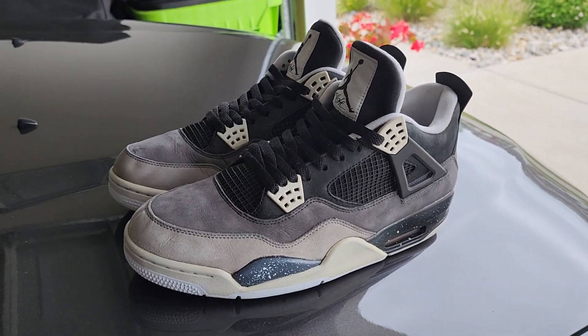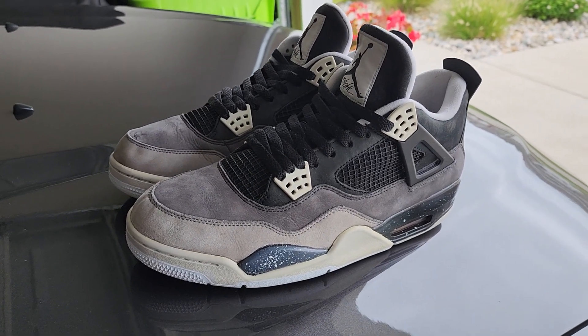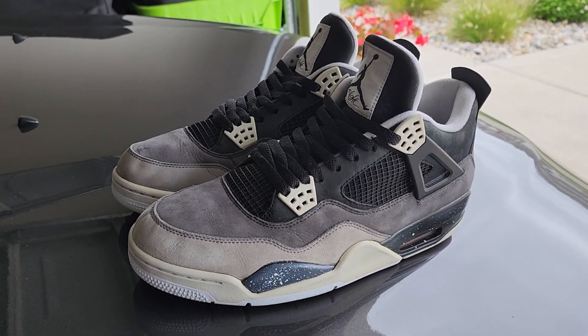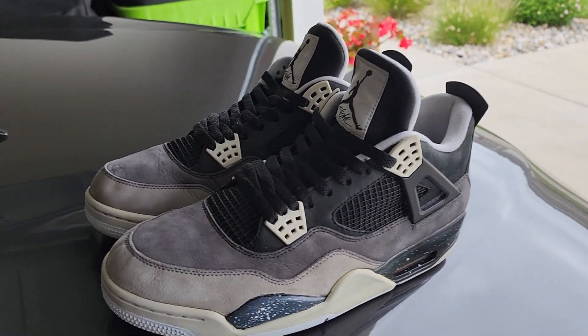I think it was back last week — I called myself purchasing these off GOAT and they were in real bad condition. If you haven't seen that video, I'll try to leave a link so you can see the beginning and what they looked like.